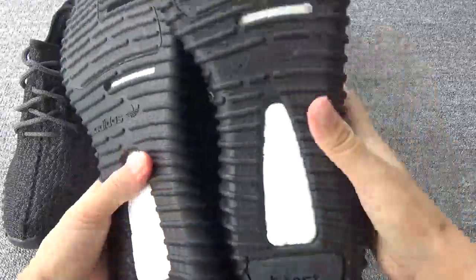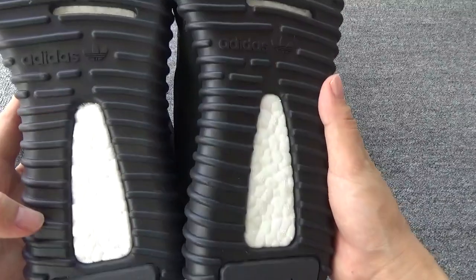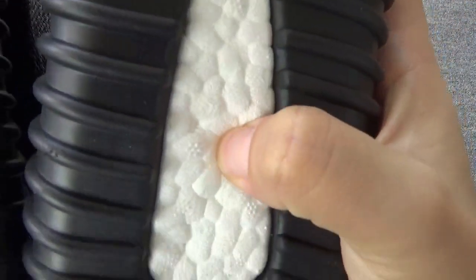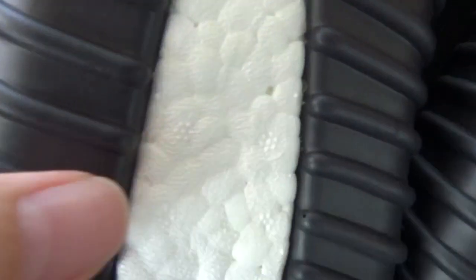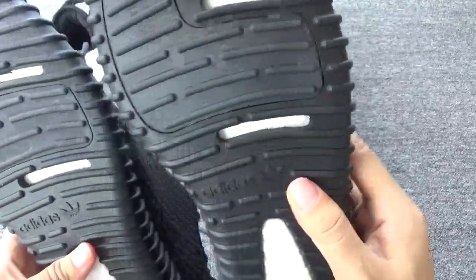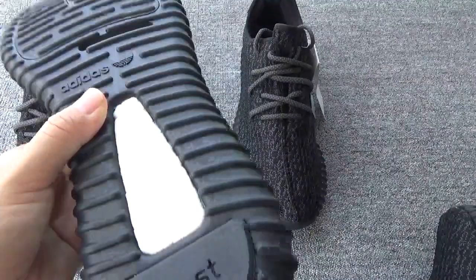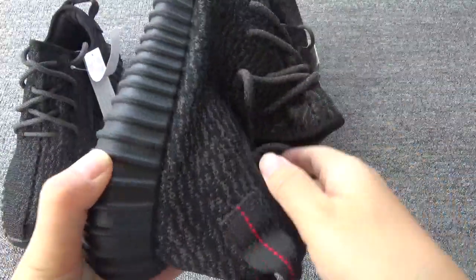Now let me compare the bottom. This is the new version, and this is the last version. You can check the boost — the new version has original boost, while this one is just the normal boost. Also, the bottom quality is better on the new version than the last version. Great quality.